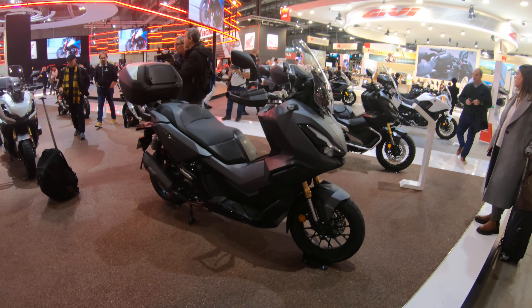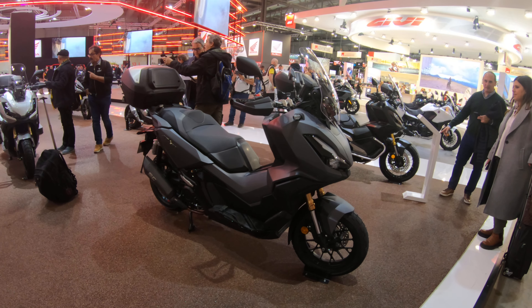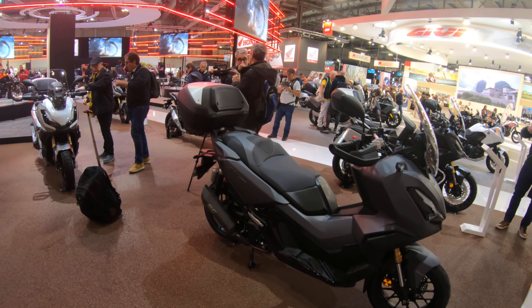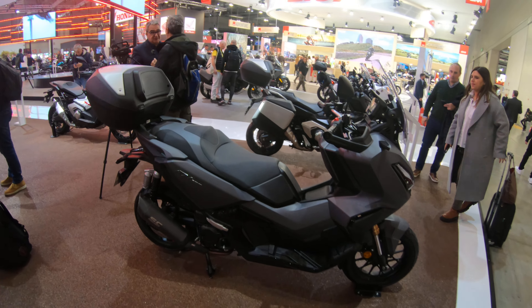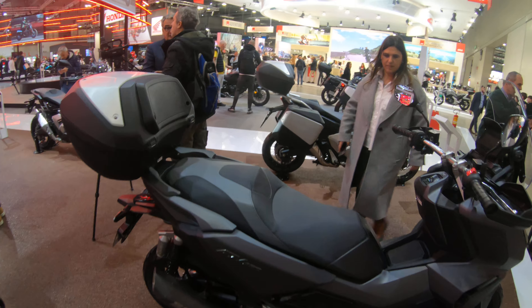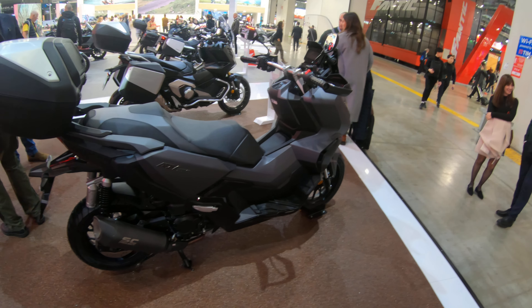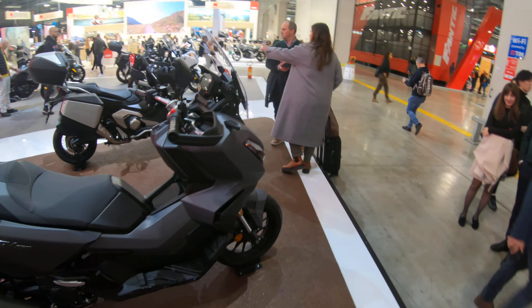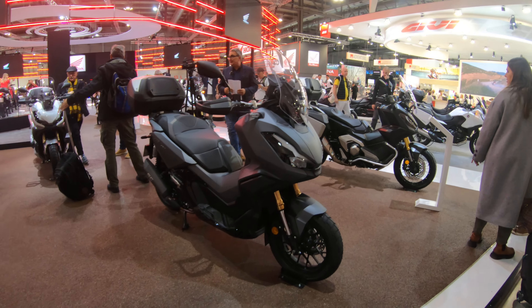We've arrived at where the whole scooter ADV craze started — Honda — and one of its latest ADV offerings presented last year: the ADV 350. It's basically the Honda Forza 350 but with taller suspension, knobbly tires, and a design reminiscent of the X-ADV 750, which is based on the Forza 750.